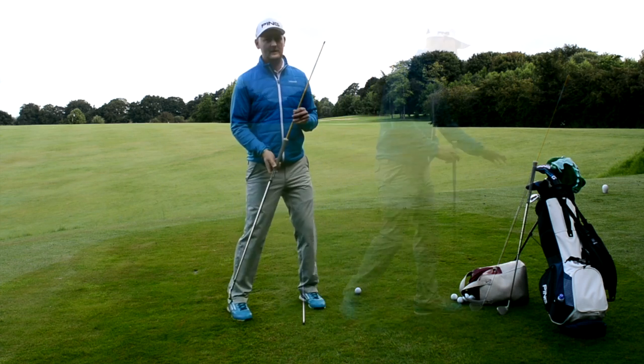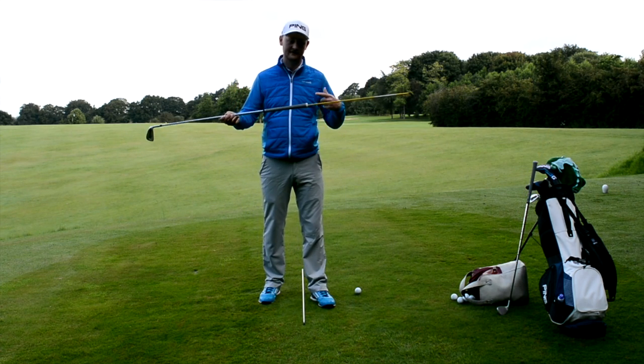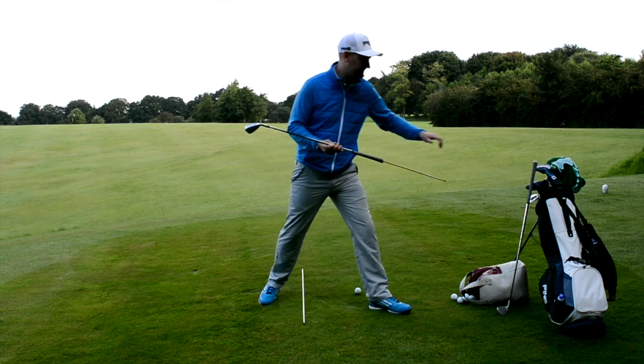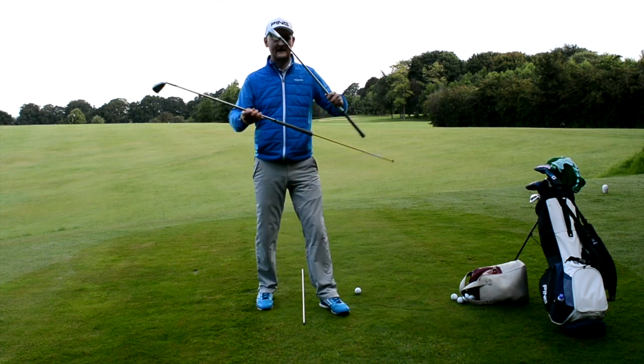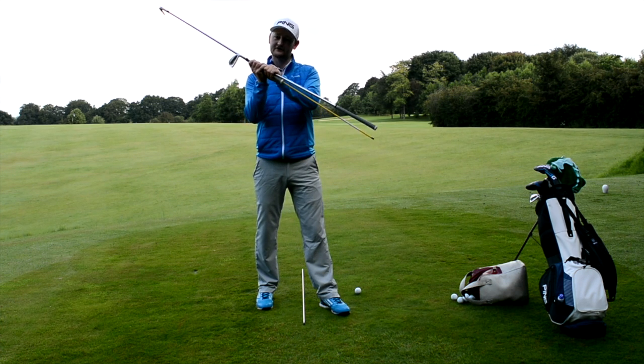With this drill we're going to hopefully eliminate that and give you a more consistent golf swing. Here's what you need: I've got just a club and I've put an alignment stick through the grip - you'll see a hole in the top of your grip and you can just jam one through there. If you haven't got canes, you can actually hold another club by the shaft and just have the butt pointing out this way and it'll do the same job.